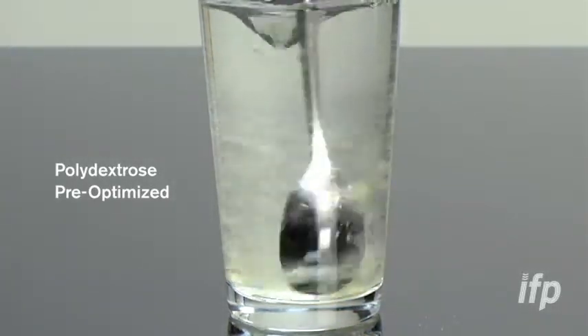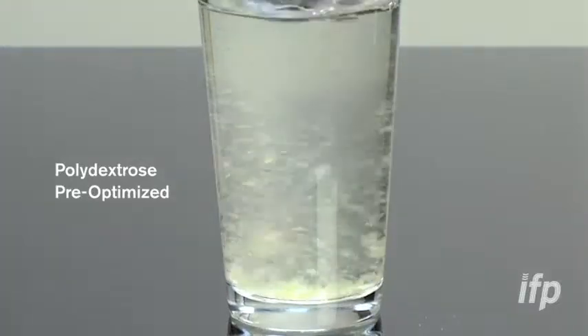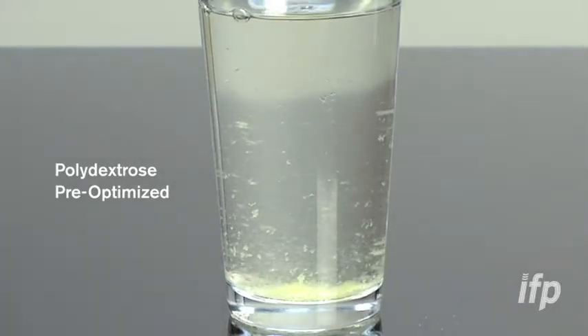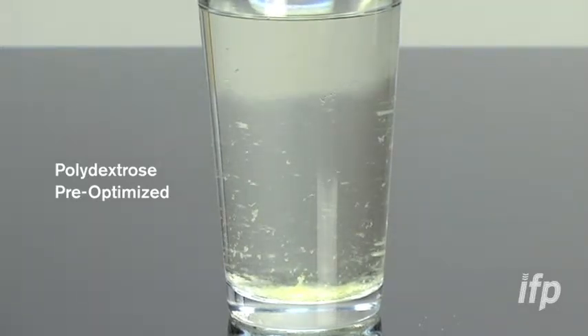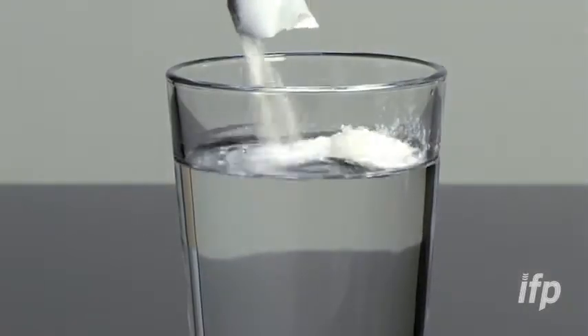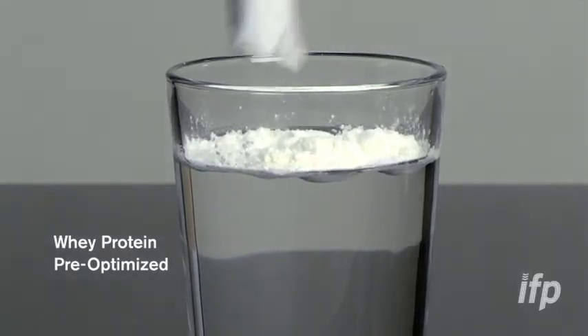This is a similar action to what you'd expect in the water bottle we would include. You can see that the polydextrose is not going into solution — the effect we're noticing is wetting. It wets too quickly and it all sinks to the bottom.